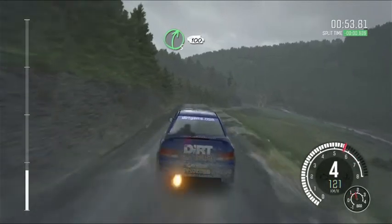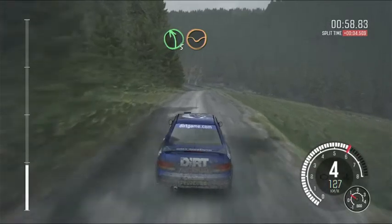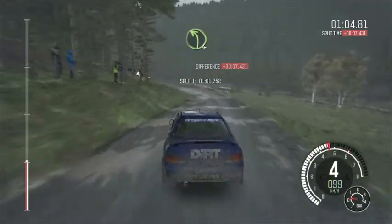Right 5, down, 100, through dip. Left 5, keep in, through dip. Right 6, over crest. And left 4, long, through dip.